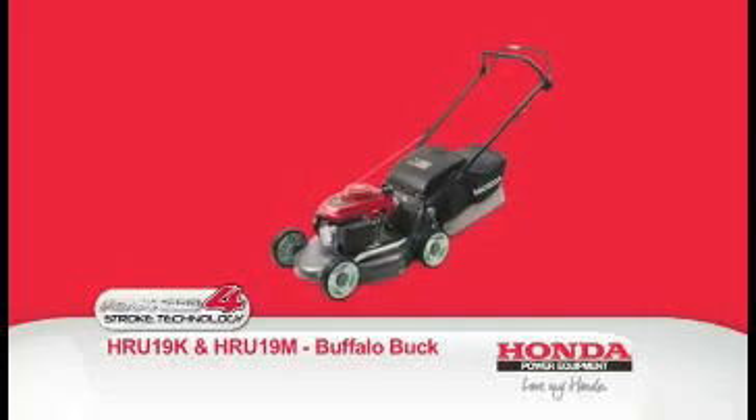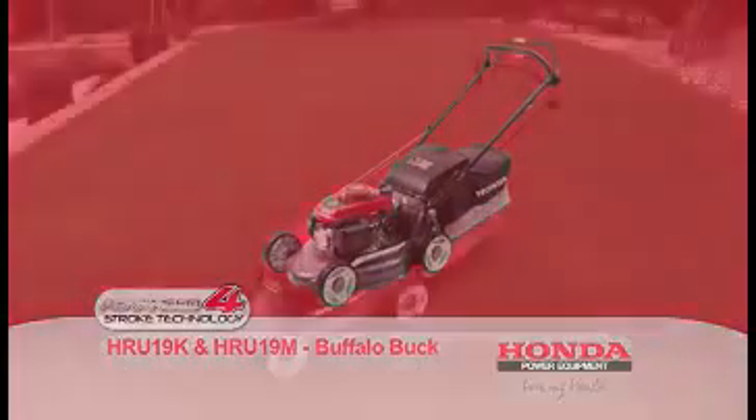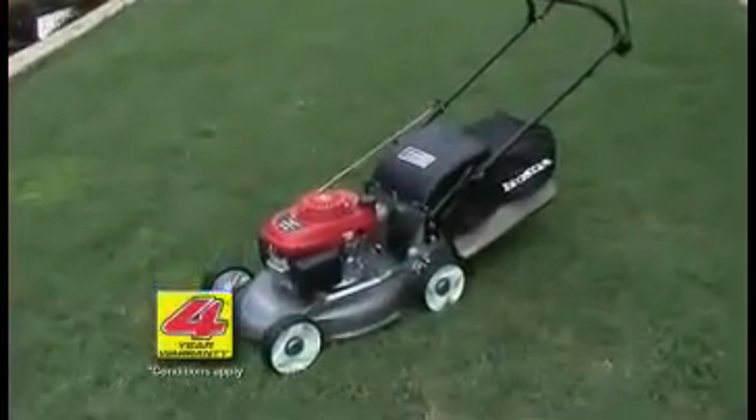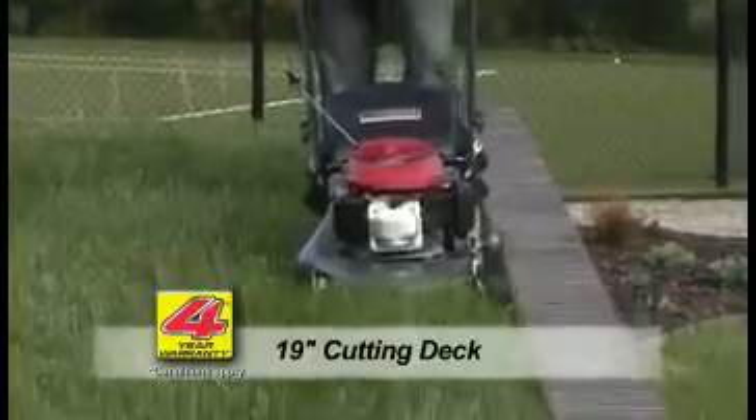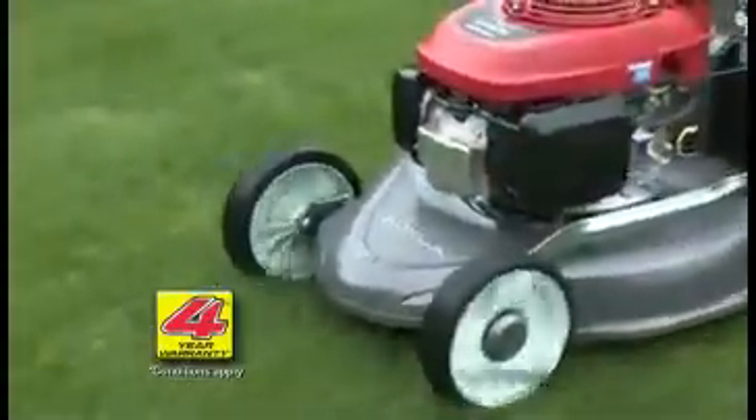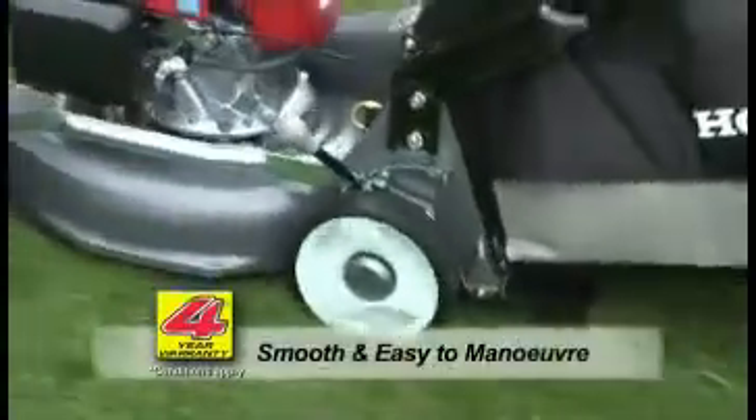The Buffalo Buck is really ideal for the average residential block. It's lightweight and easy to push, with a new, sleek, rust-proof alloy deck and a generous 19-inch cut. With its 200mm sealed ball-bearing wheels, it's smooth and easy to manoeuvre around shrubs and garden beds.